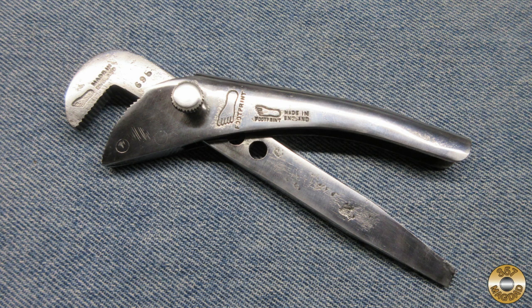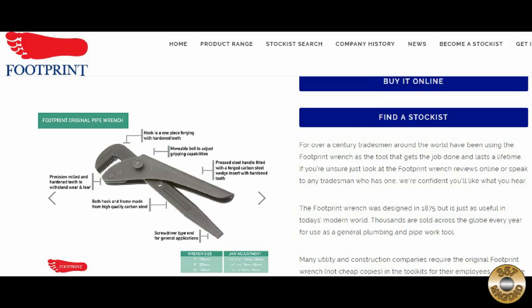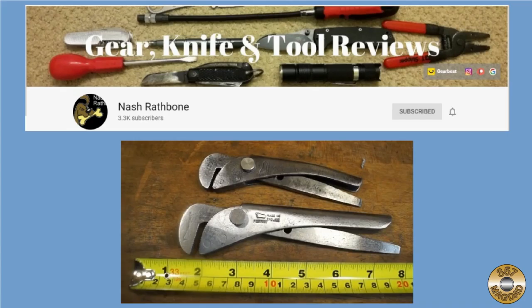This is a cool little wrench. I really dig the Footprint logo. Footprint is still in business today and offers a wrench very similar to the original design. Thanks to Nash Rathbone for sending this wrench from all the way across the pond. Check out his channel for more Footprint Wrench videos.